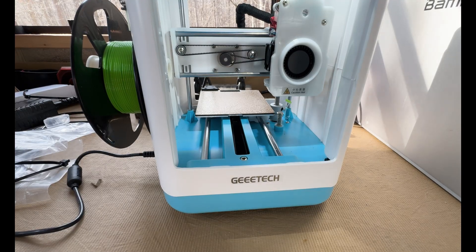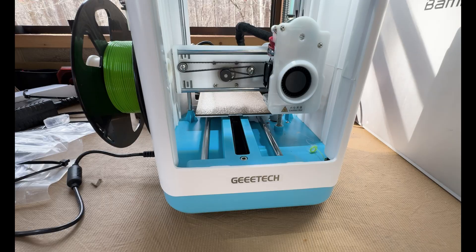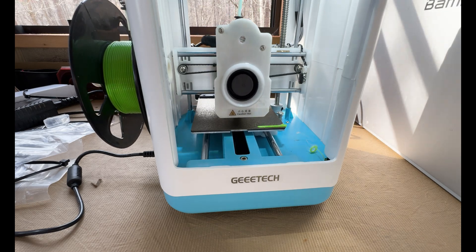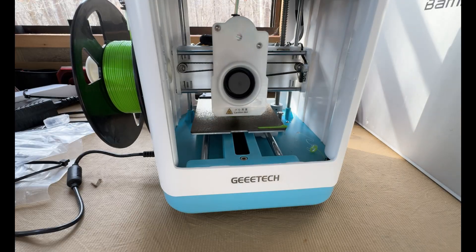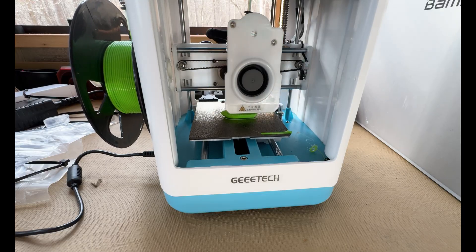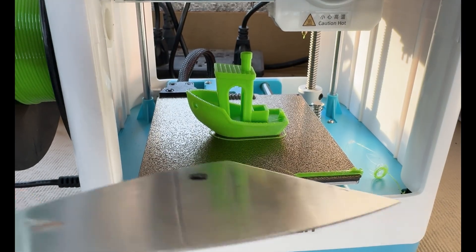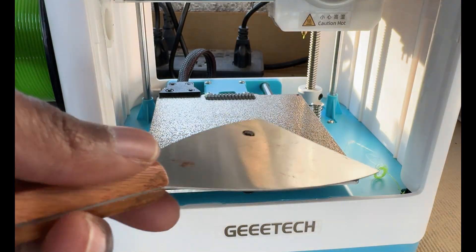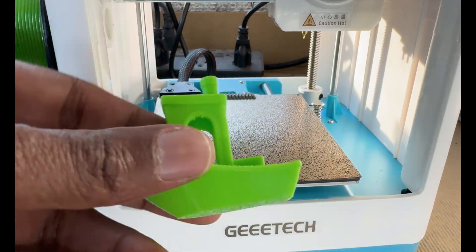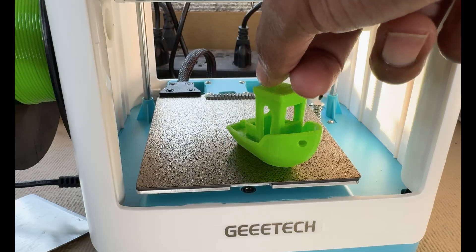What I was really looking for is how well this device could be applied to solve everyday problems in my garden. Gardening is a passion that involves a delicate balance of creativity, organization, and efficiency. Like many gardening enthusiasts, I had long struggled with keeping my tools organized, especially when they seem to vanish at the most inopportune moments. One of my most persistent issues was misplacing my Hori Hori Garden Knife, a tool I rely on heavily for tasks ranging from weeding to digging and general maintenance. This recurring problem prompted me to explore using the GTech M1 Mini to print custom accessories that would transform my garden organization.